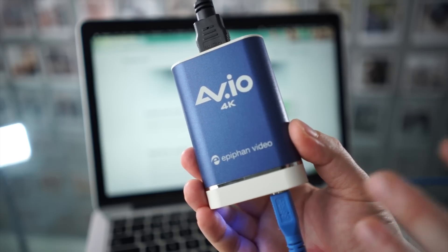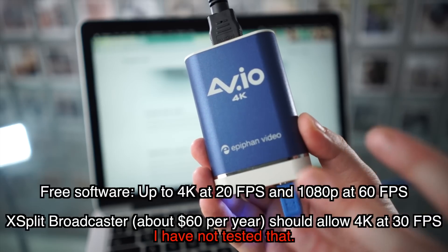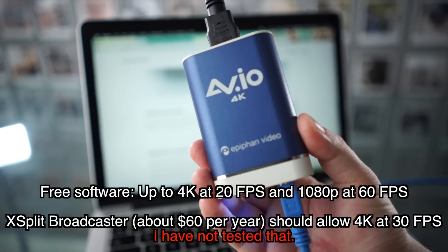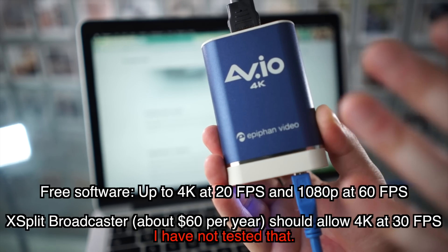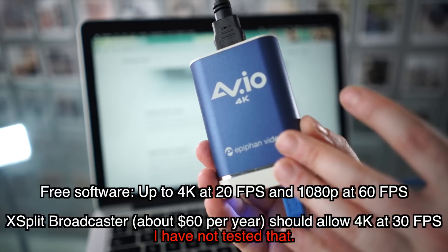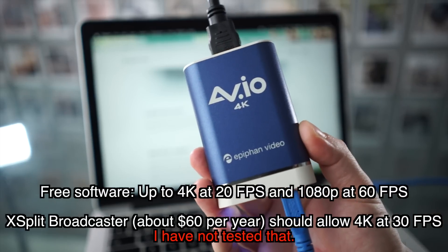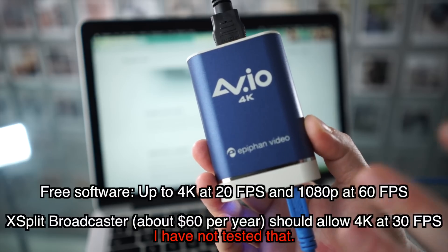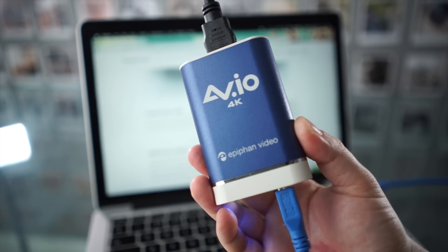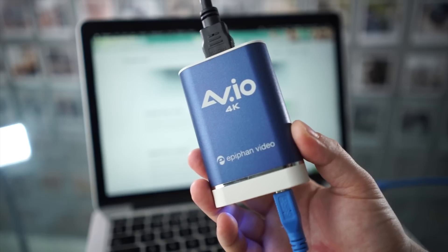I suggest you check the details for yourself, mainly with regards to compatibility. As far as I know right now, this won't record 4K 30p unless you're willing to pay for software — luckily it's not very expensive. In September there will be a firmware upgrade that will allow you to use free software to get 4K at 30 frames per second. But for now, you need to spend about $60 a year on a license for that software, which I haven't tried. It should still be very affordable compared to an Atomos device if you already have a computer to record onto.